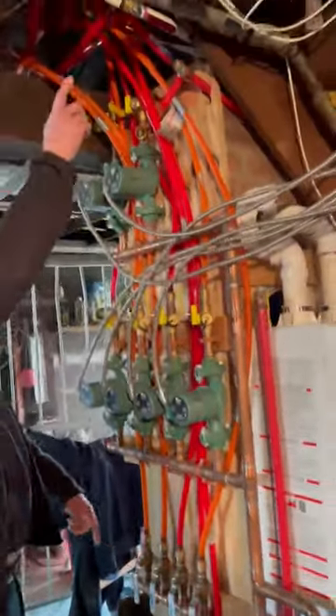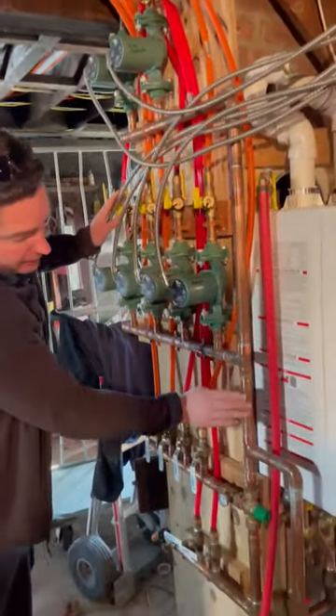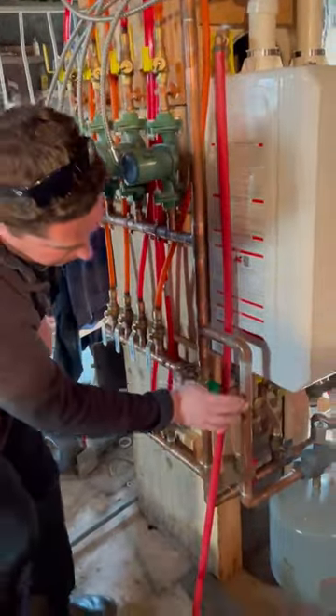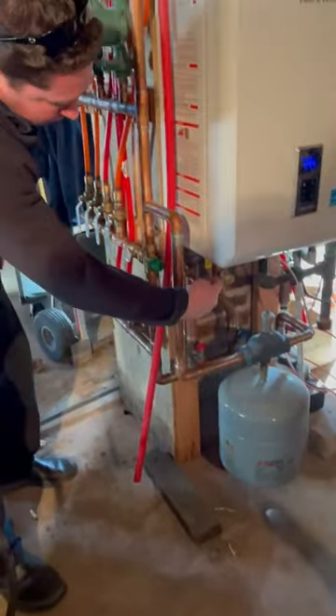What's happening is, it comes up here, goes through the loops, and comes back through the pumps, back down into the system, comes through here, into my expansion tank, around, and back up the cold leg of the manifold.